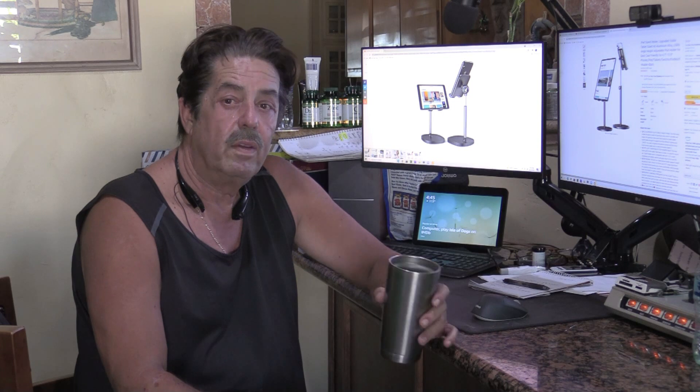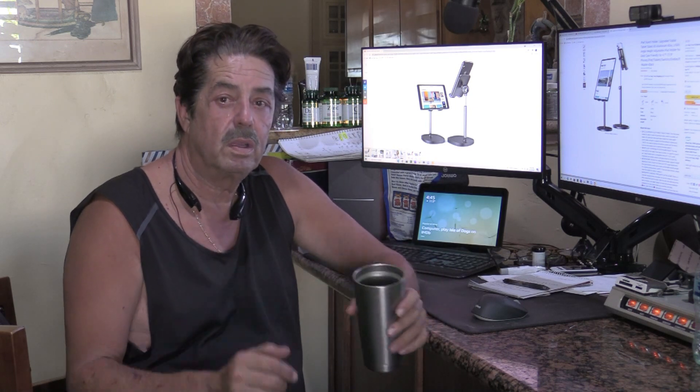I think it's going to last another week — the 30% off — after that it'll probably go away. If it's something you're interested in, go to the description, click on the link, it'll take you over to it. You can copy and paste the code, lock in the discount, get it. I don't think you're going to find it at this price again unless they offer another discount, so this is a really good deal.